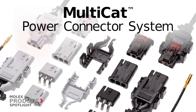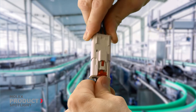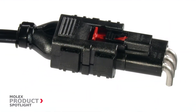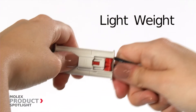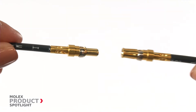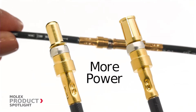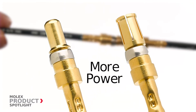The Multicat power connector system with precision machine contacts from Molex supports high temperature and high reliability applications. This wire-to-wire and wire-to-board connector system provides a lightweight interface capable of handling 14 to 40 amps per contact. A large mating surface supports maximum current carrying capacity and transfers more power than stamped contacts.